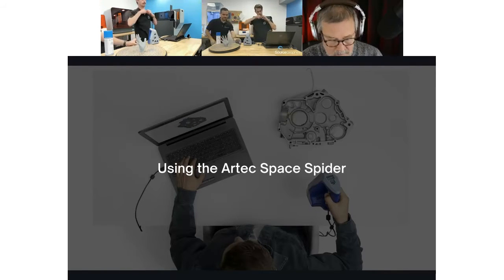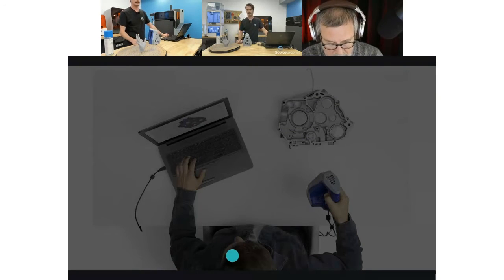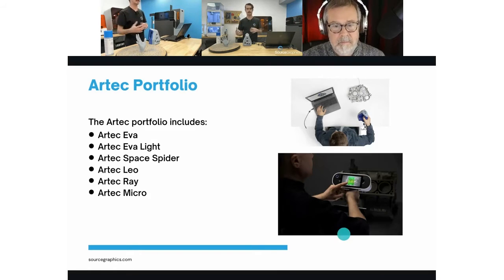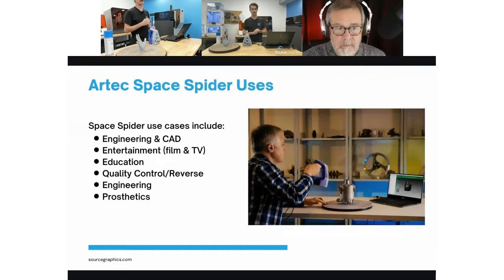Perfect, thank you Jason. Hey everybody, today I'm going to be using the Artec Space Spider. Artec actually offers several different 3D scanners with a pretty wide range of uses — they have the Artec Ray, Leo, Eva, Eva Light, Space Spider, and the Micro. The main differences between them is the size of the object they can scan as well as the point accuracy they have.